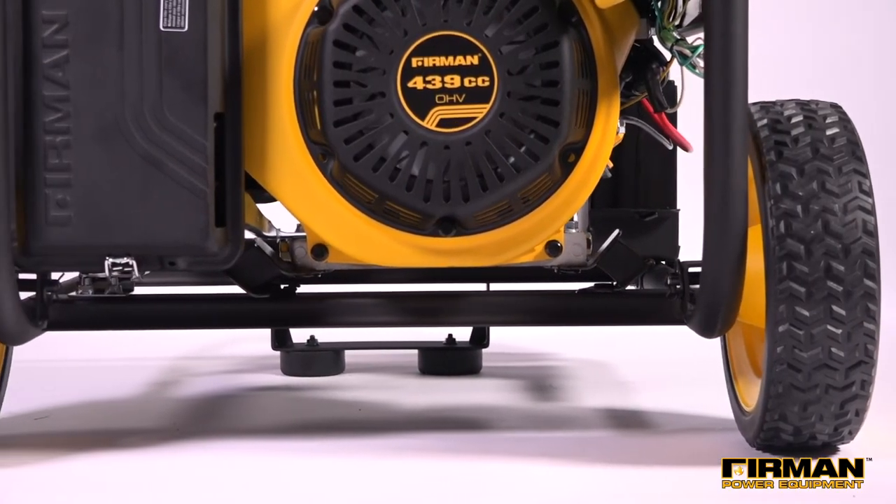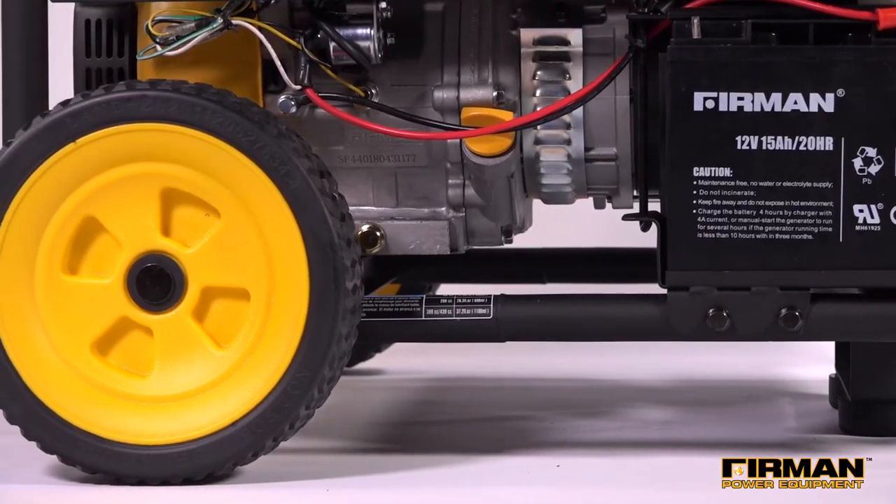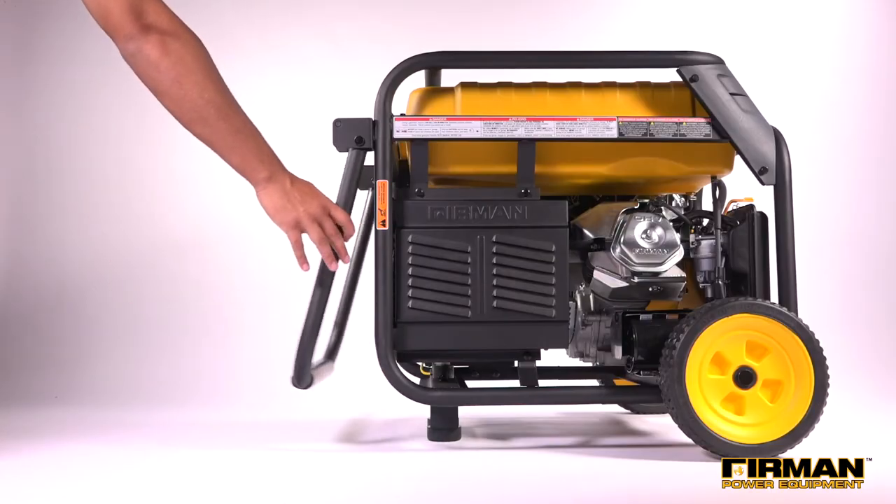For the ultimate in portability, each generator includes a wheel kit featuring 10-inch never flat wheels and a U-shaped padded handle with ergonomic grip.